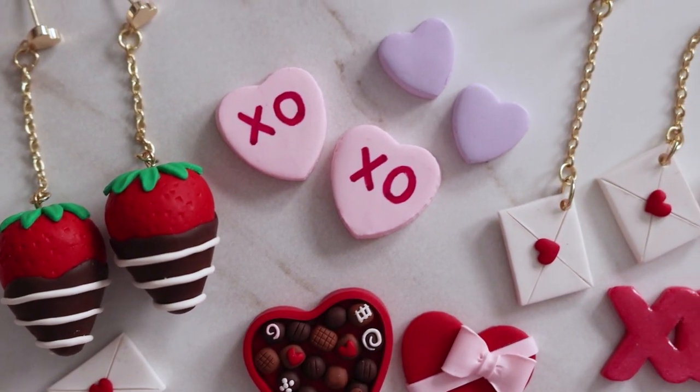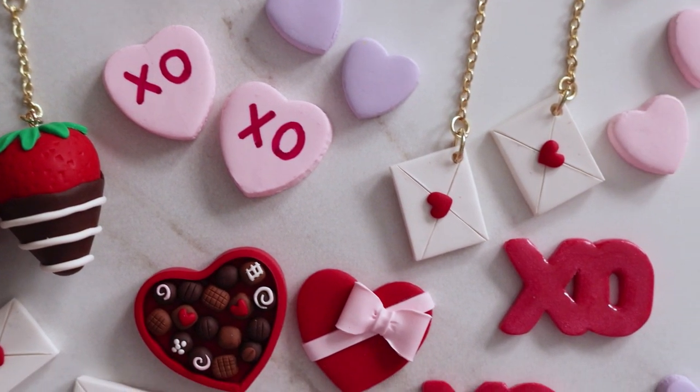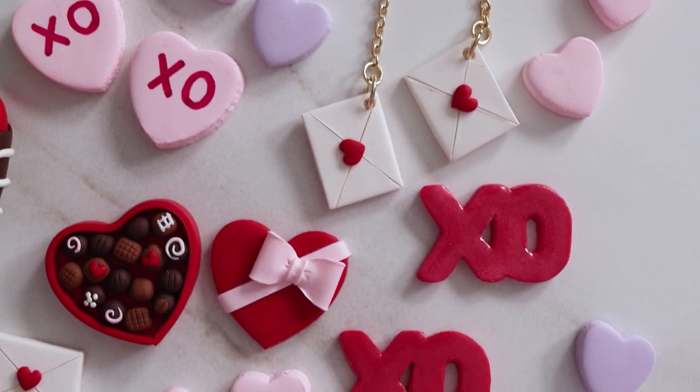Hey guys, welcome back to our channel. In today's video, I'm going to be showing you how I made these Valentine's Day earrings.